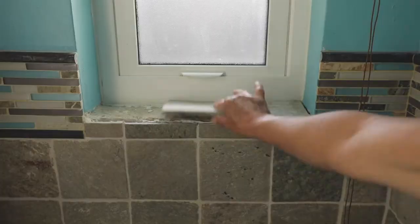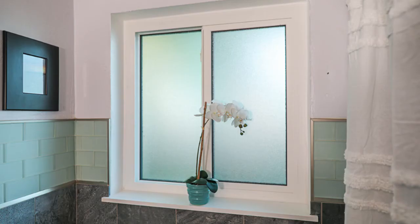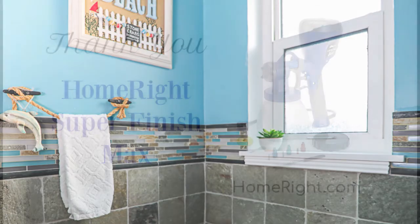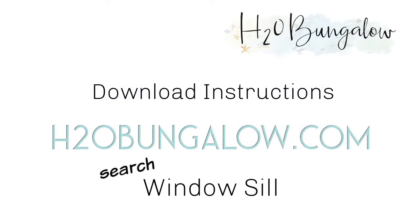Today I'm adding three windowsills: one with Craftsman trim, one with no trim and no apron, and one with a small apron, to show you the difference. I'm also sending out a big thank you to HomeRite Super Finish Max Paint Sprayer for sponsoring this project. Remember you can read more and download the post and instructions on my website.